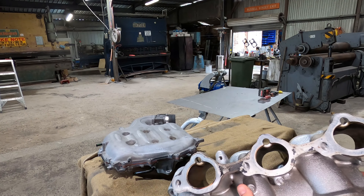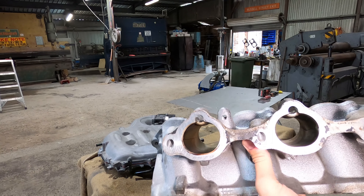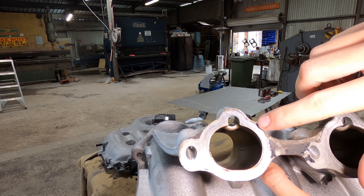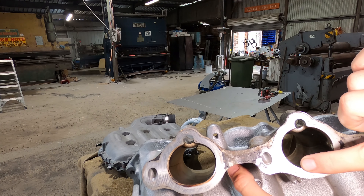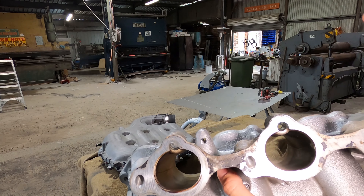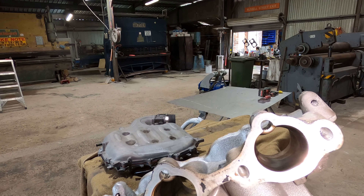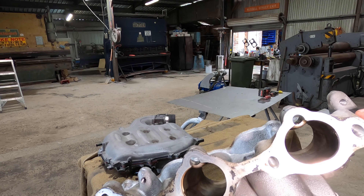I've got the intake manifold here and I'm just gonna see if I can get it on camera. There's actually an outline from where the gasket sits on each of these, and that's sort of what we're gonna be porting out to. I'll just put the gasket on top, mark it out with either some dye or a sharpie, and then just sort of port that.